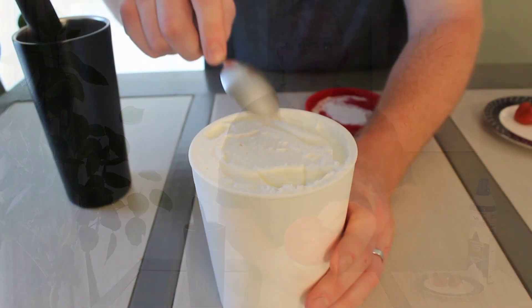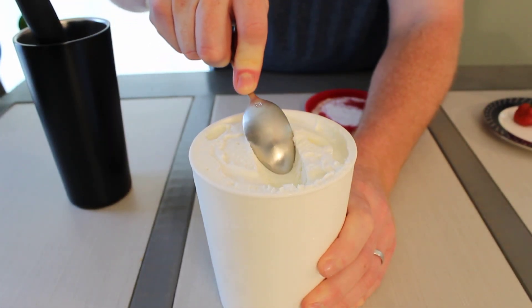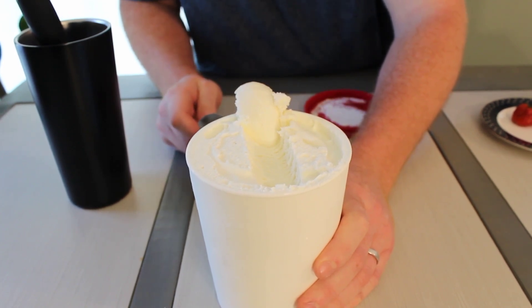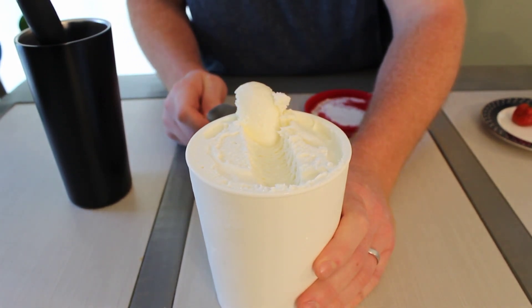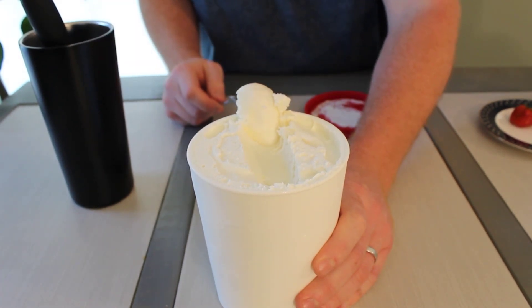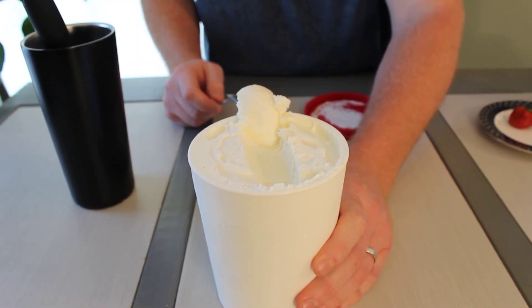We're just going to run a spoon through it right out of the freezer and we can see it easily pulls through. It's got a very nice color, it's solidified very well, and this texture looks to be really smooth and delicious. Let's go ahead and get this on a plate and enjoy.